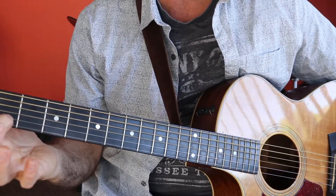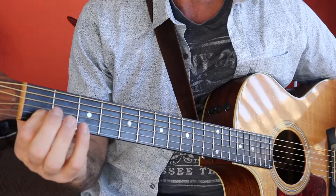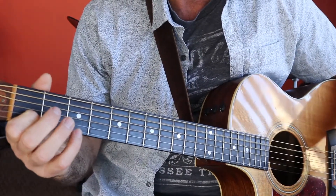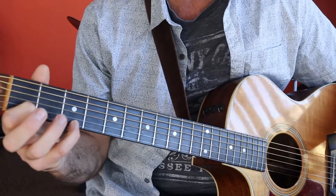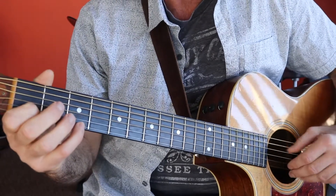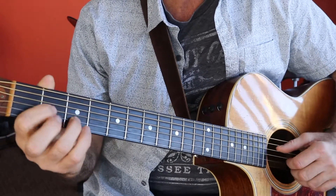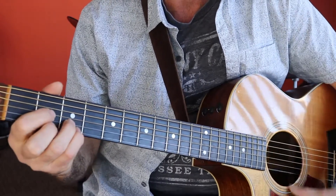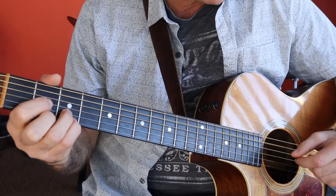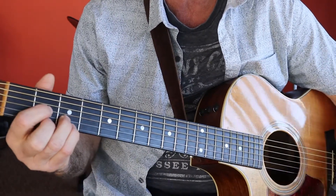Then I go to the A7 — I just imply the A7, holding down on the second fret of the B string. And then I press my pinky down on the third fret of the E string. Then we go back to the C and then to D. What I'm doing there is pressing down with my pinky onto the third fret, which gives us a Dsus4.